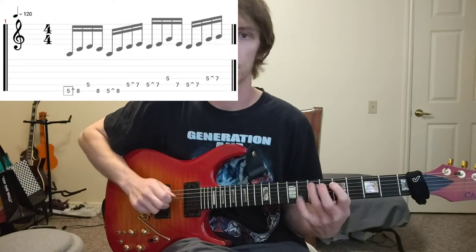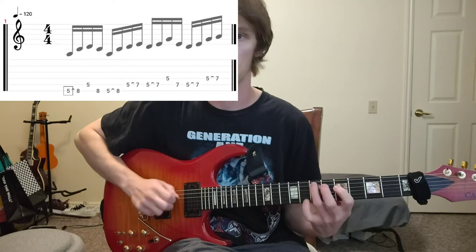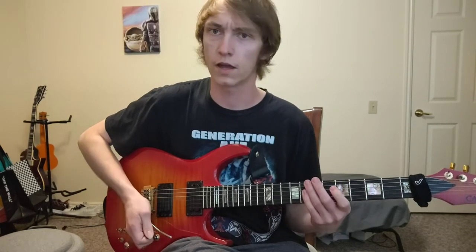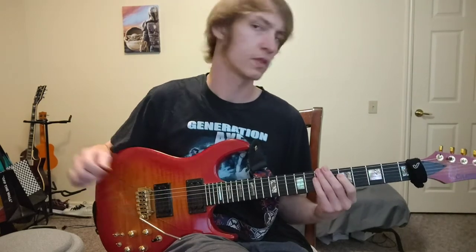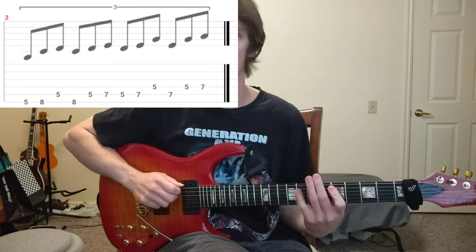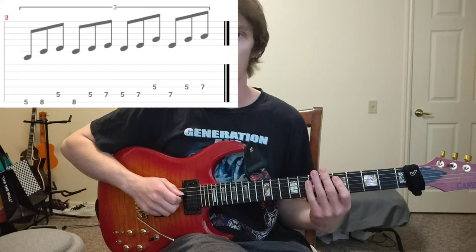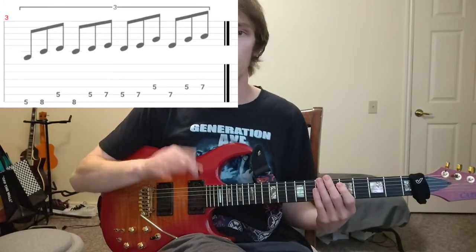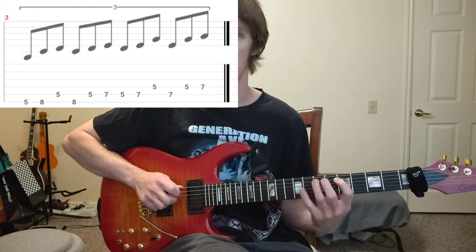Here's our next lick. We're doing A minor pentatonic groups of threes — we play the first three notes of the scale and then the next three notes. For example, we go five, eight of low E to five of A, and then eight of low E to five and seven of A. There are a lot of ways you could pick this. The way I prefer is hybrid picking, where we go pick hammer, middle finger, pick middle hammer, and then you do that for each set of two strings.